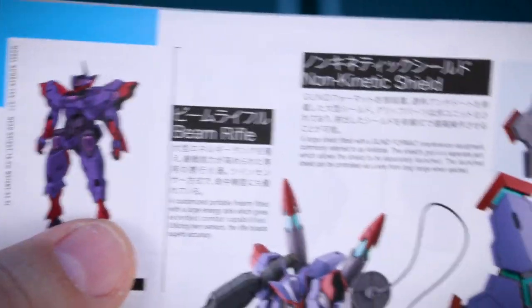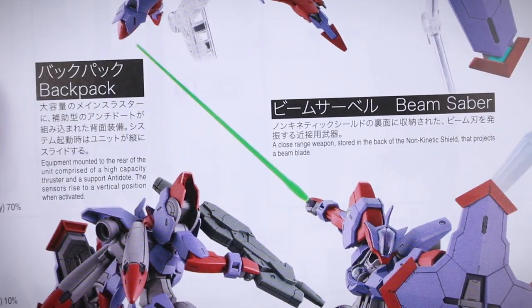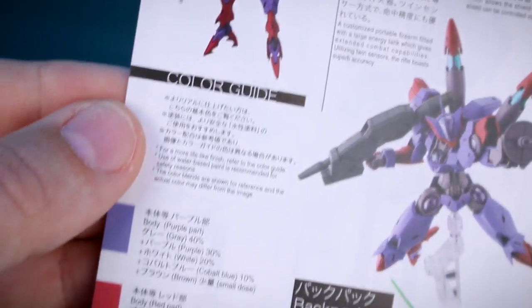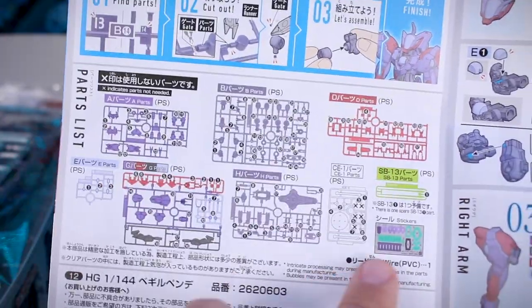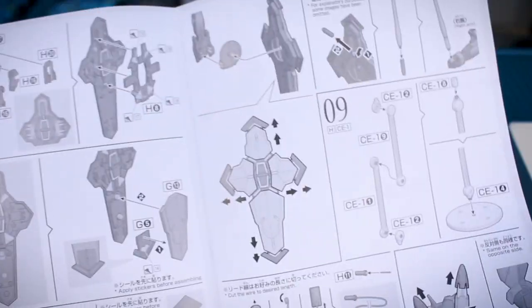On the back side we've got some artwork and information about the non-kinetic shield, the beam rifle — all this information is in Japanese and in English — going down about the backpack, the beam saber, all relatively straightforward stuff. We've also got the color guide on the side, all in Japanese and in English as well if you want to refer to that for the official colors. Opening it up to the inside there is our parts list all in color, including the effect parts and stickers, and then the first page of construction is in color, with the rest of the manual in black and white.